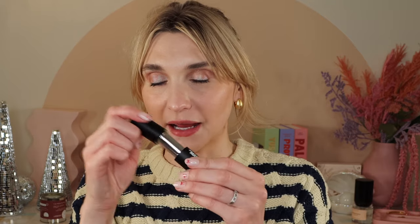Let's talk about packaging quickly. I don't think the packaging is the most exciting — they could have done something a little more interesting — but the packaging is quality. This is a pretty heavy component and it has a very strong magnet closure. I think these are a pretty fair price for $28. I feel like now the majority of lip products are like $42 with inflation, so the fact that these are under $30, I appreciate. The component is nice — a little boring, but nice.